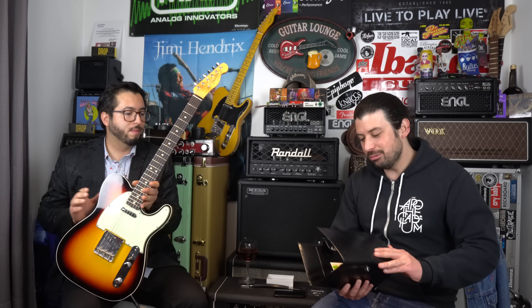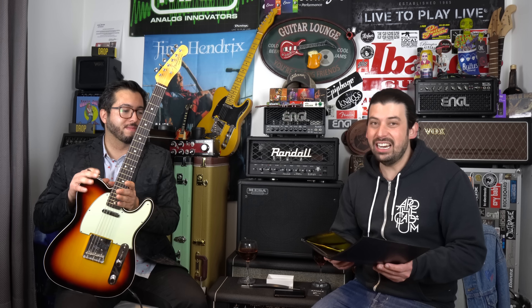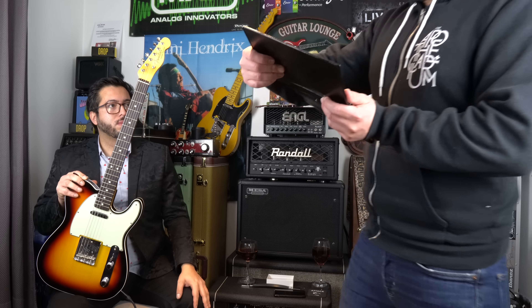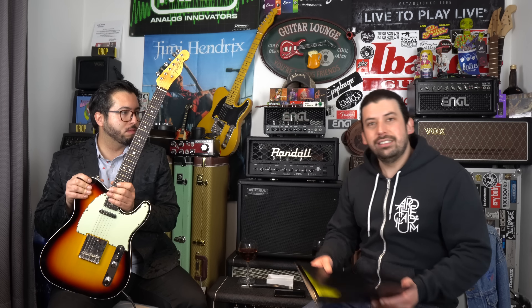Esta es una guitarra bastante especial, de la cual voy a hablar un poquito y después con Lautaro la vamos a probar: primero cápsula del puente, ambas cápsulas y después la del cuello. Este es mi modelo favorito de Telecaster, la Custom Telecaster que viene con el Double Bound — adelante y atrás — en un color Three Tone Sunburst. Pero esta guitarra tiene algo muy particular: es una Wildwood 10 Relic Ready 62 Telecaster. Vamos a poner el número de serie para que la vean.